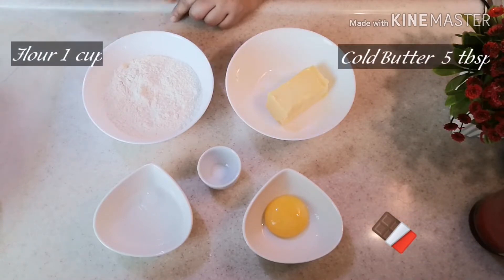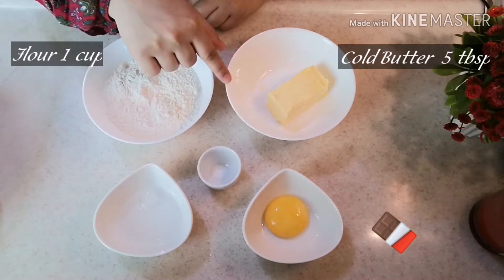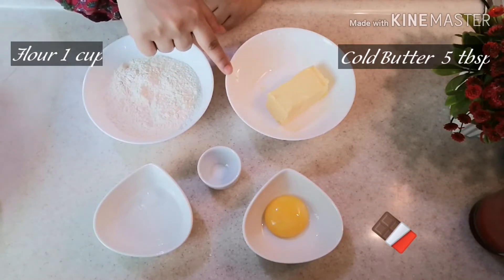For the crust, we will need the following ingredients: Maida, 1 cup, and chilled butter (makhan), 5 tablespoons. I am using chilled butter.